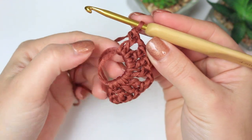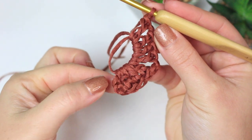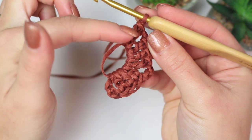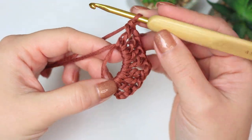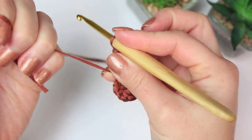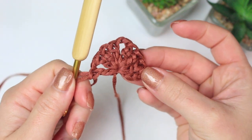You can see that the ending here is similar to the beginning — we have the chain three which is a double crochet, then the chain one at the end. Once you have row number one, close the ring by pulling the end nice and tight, and here we have row number one completed.